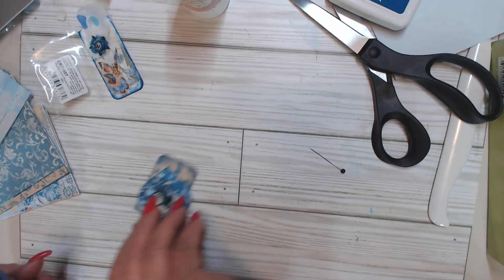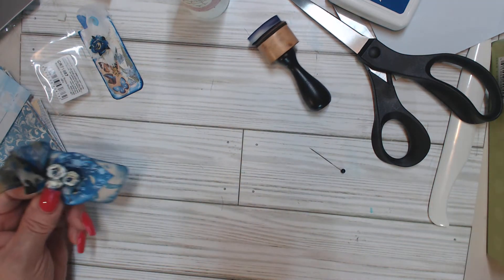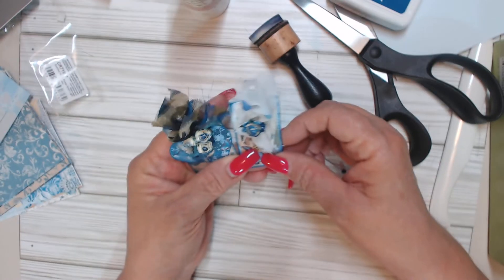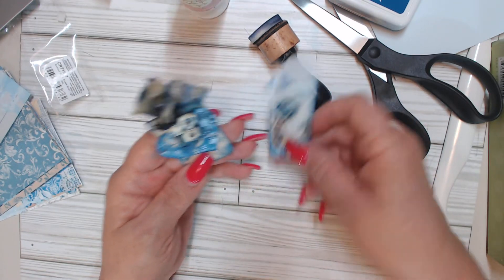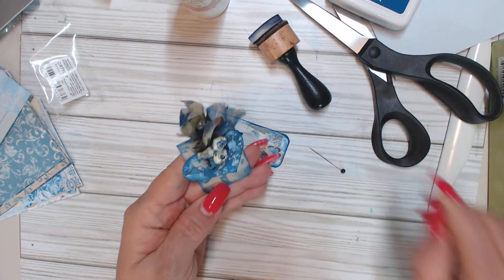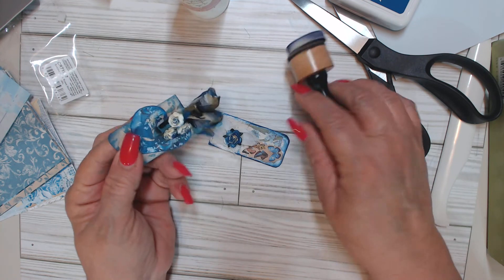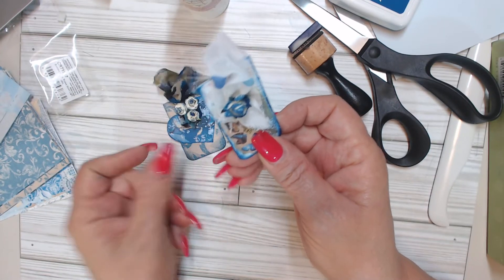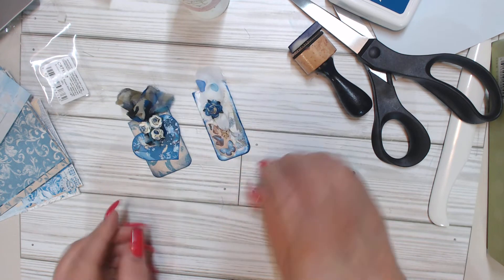These are the embellishments that I have made for Embellishment Wednesday — hashtag Embellish With Us Wednesday — and that is a hashtag hosted by MaryAnn of MaryAnn's Craft Corner, just an amazingly talented young lady here on YouTube. I used Antonio of Antonio Makes' digi kit to produce my embellishments.